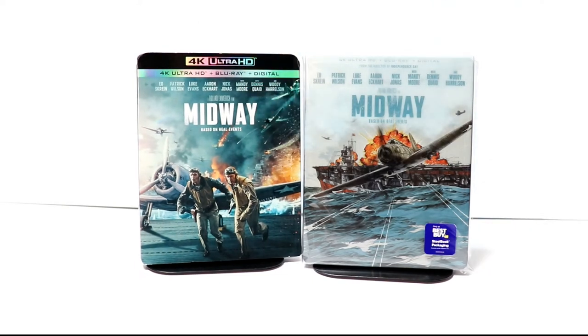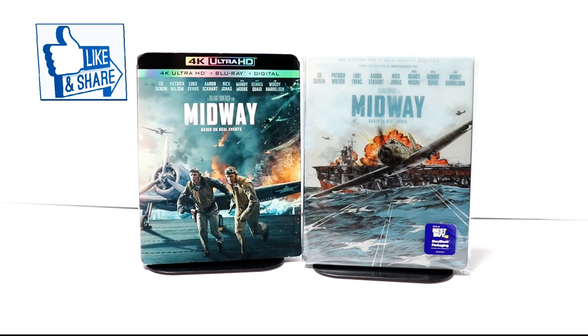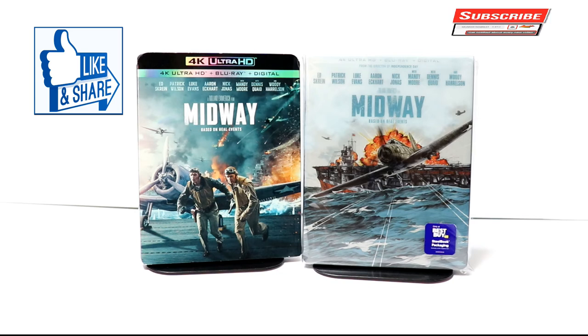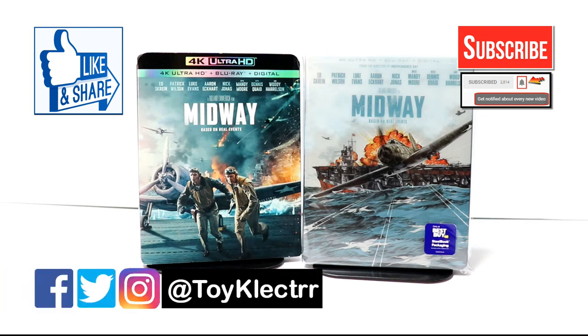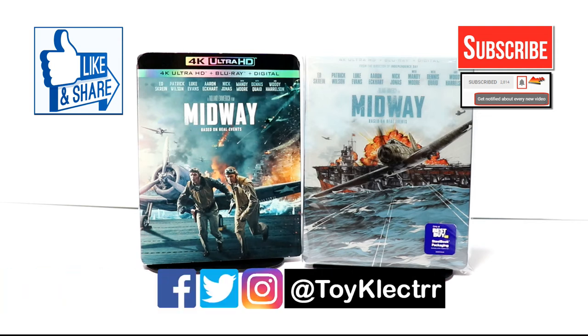Please leave me a comment below — let me know what you thought about the movie Midway and what you think about this particular steelbook release. Are you going to pick up the Target exclusive or the Best Buy exclusive? Or are you just going to pick up the regular 4K or Blu-ray release? I did not get a chance to see this one in the theater, so I am looking forward to checking this one out. If you like what you saw, please give it a thumbs up and share the video. If you haven't subscribed, I'd really appreciate it. Please hit the notification bell so you can be notified every time I upload a new video. You can also find me on Facebook, Twitter, and Instagram. We'll see you next time.